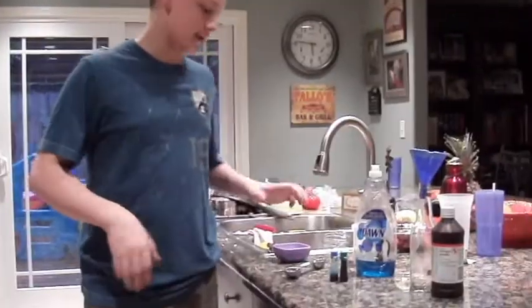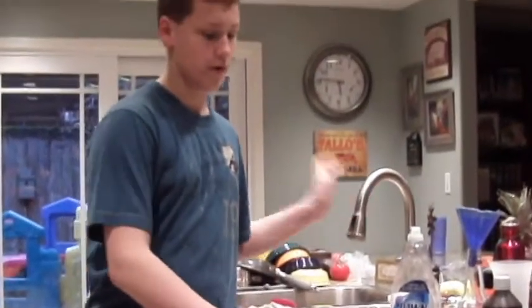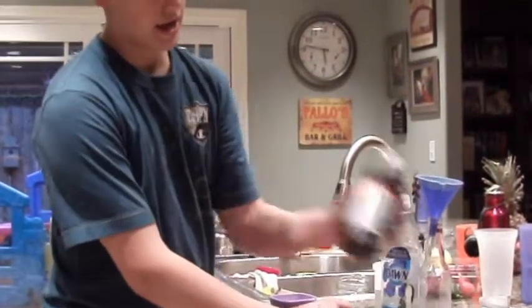Today we're going to make something called elephant toothpaste. What you're going to need is about a tablespoon of dry yeast, three tablespoons of water, food coloring, dish soap, a bottle that you can put stuff in, a funnel, and hydrogen peroxide.